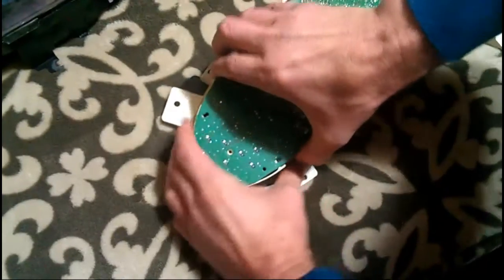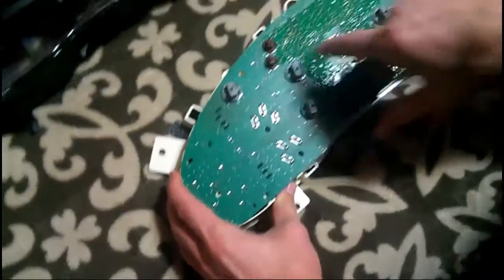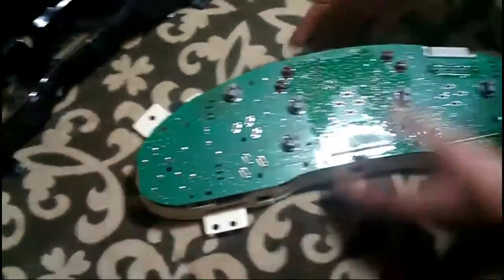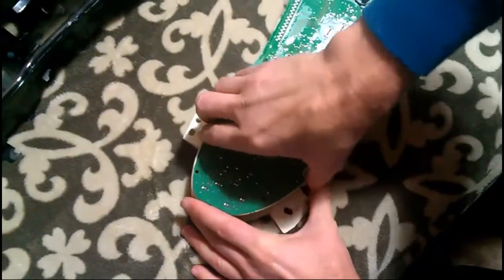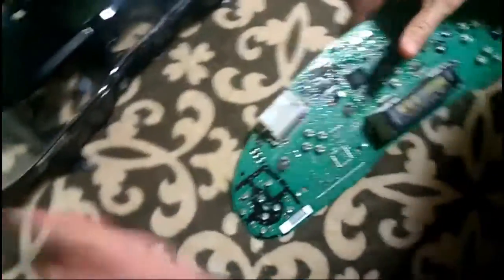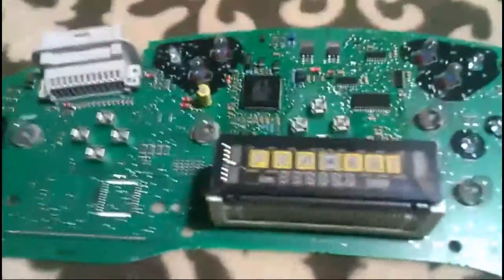The only thing holding this together at this point is these sliding tab electrodes to the gauges. A little bit of force prying up and the whole circuit board will lift off. Here's what you see — this part here is our prindle, and it's stopped working. You can see there's what looks like a burn spot there on the glass. That's actually nothing to worry about — you can ignore that. It's pretty common and it's not a problem.